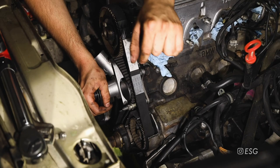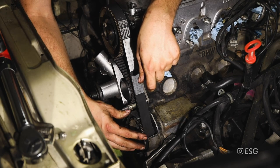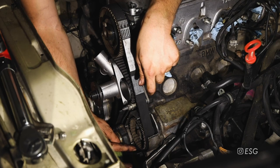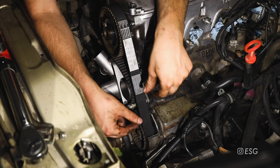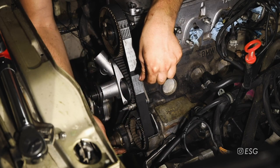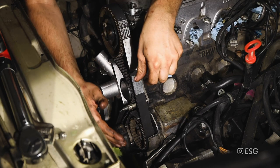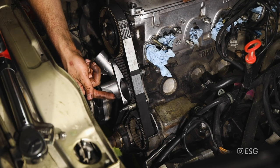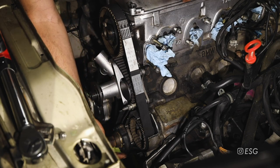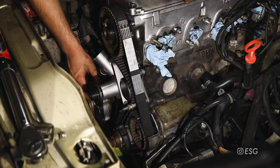One thing I noticed during belt installation is that there was a lot of slack in between the crankshaft sprocket and the oil pump sprocket - the belt was kind of sitting on the lower timing cover. I pulled the belt a little bit more and tried to get it like one tooth over to free up that slack. Be very careful when pulling it because you don't want to turn the crank. Once I did that I was able to bring it around the camshaft sprocket and with gentle force get it around the tensioner. Make sure the belt is not laying on the lower timing cover.